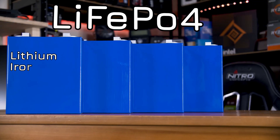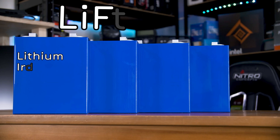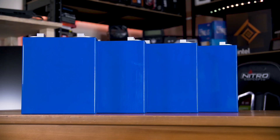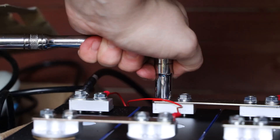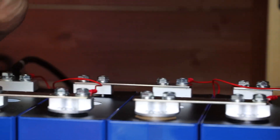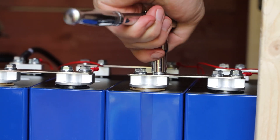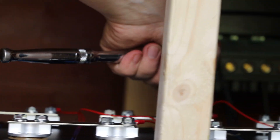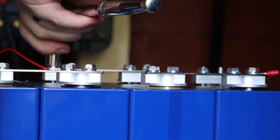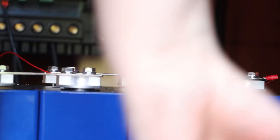Lithium, especially LiFePO4 or lithium iron phosphate batteries, are generally what I would recommend. You can buy pre-made battery packs including from AliExpress for significant cost savings, or if you're experienced enough you can build your own pack like I did. But if this is your first time getting into batteries and solar, I would definitely recommend against building your own — electricity can be literally deadly if you aren't careful, so just buy a pre-built pack. It's not that much more expensive.